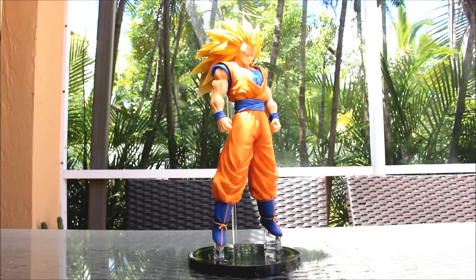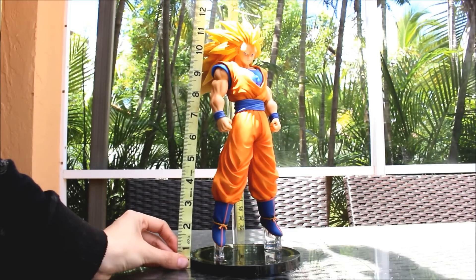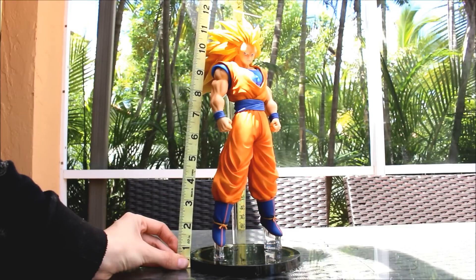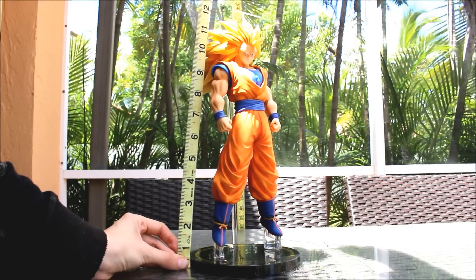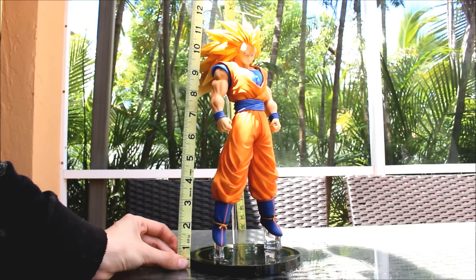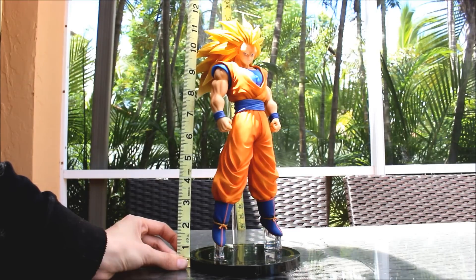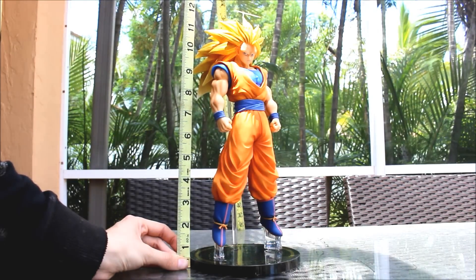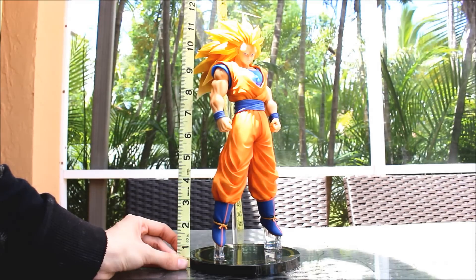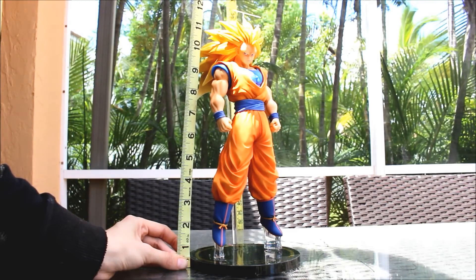The last part of my review is showing you how tall he is. According to my measuring tape, he is about 11 and a half inches tall — basically 12 inches tall, which is an amazing height in my opinion because I love larger figures. He's going to look amazing with my other figures. The larger a figure is, the more detail you can sometimes see, and that's usually true.